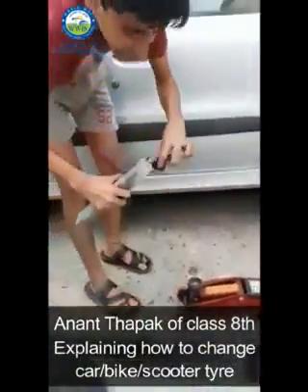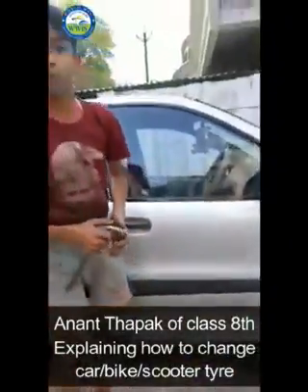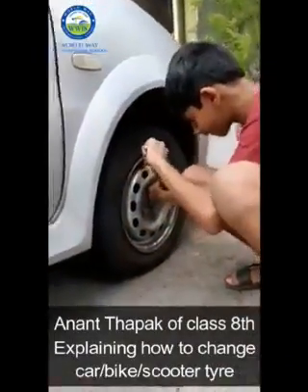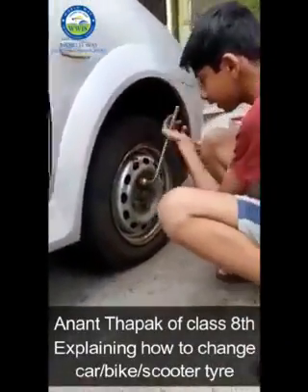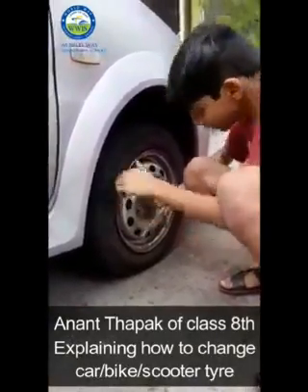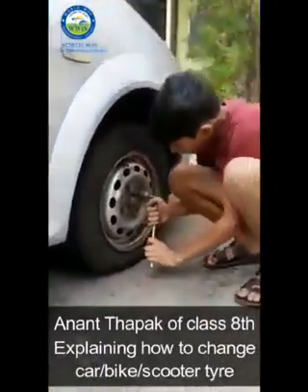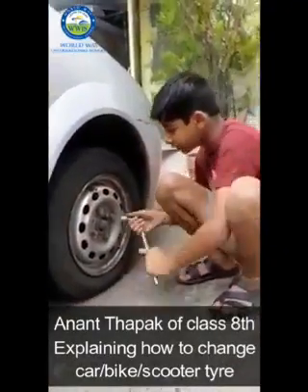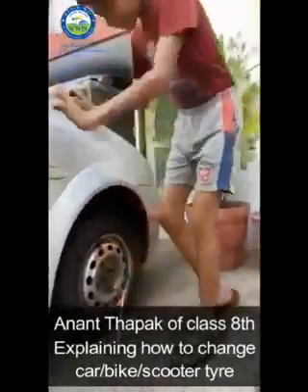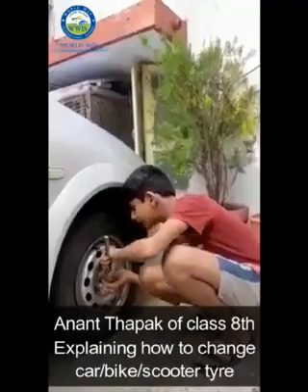Then we will take a wrench to loosen these nuts, because firstly we have to loosen the nuts before we put the jack. We will be loosening the nuts — we have to only loosen them, not take them all the way out, because it should be easy afterwards to open the tire. Like this, and the last nut.